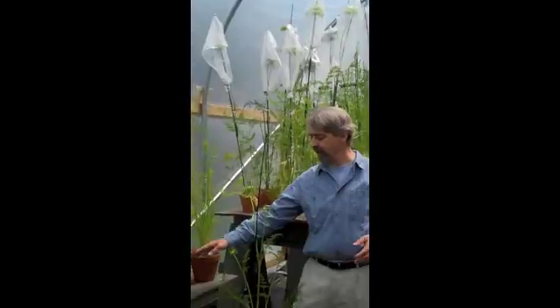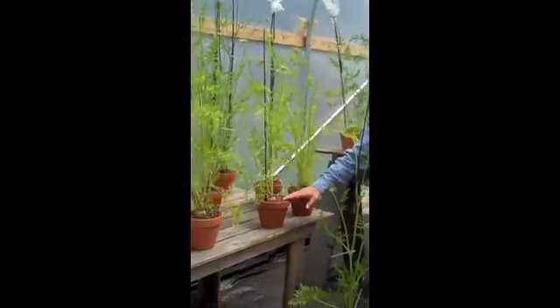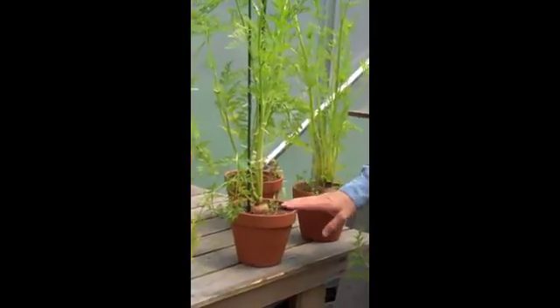It is June 7th here in Port Townsend, Washington. We have carrots actively flowering in the greenhouse. These were the roots that resulted from the cross between the Rumba and the Spring Market, harvested in March of this year. We selected very diligently to find the best looking roots — cut off the tips, tasted them, inspected the color — and decided on which 150 to 160 roots we liked best. We then proceeded to plant them into a good potting mix with a lot of compost mixed in, in these 6-inch clay pots.